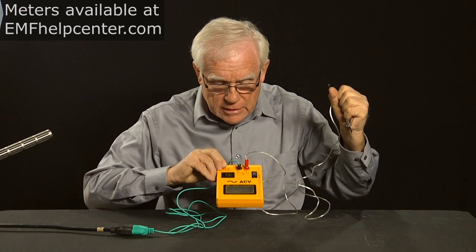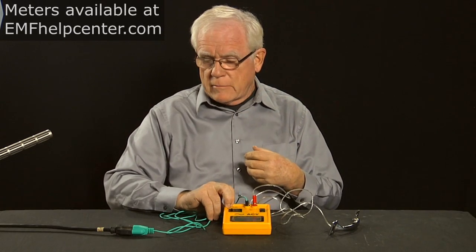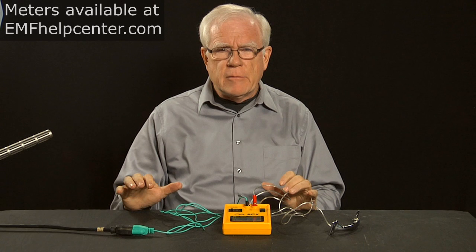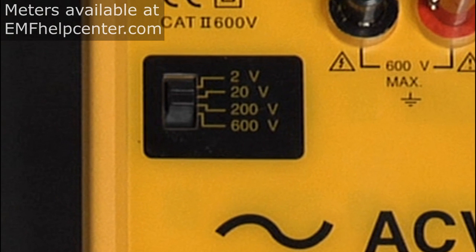We've got almost two volts — 1.6 volts — stored in my body, so I want to look around and see what I can clean up in this environment. The body voltage meter has four different sensitivity settings. The high settings of 200 and 600 volts are higher than you need for body voltage measurement — 120 volts is lethal, and at those levels you don't need a meter to know you're in trouble.